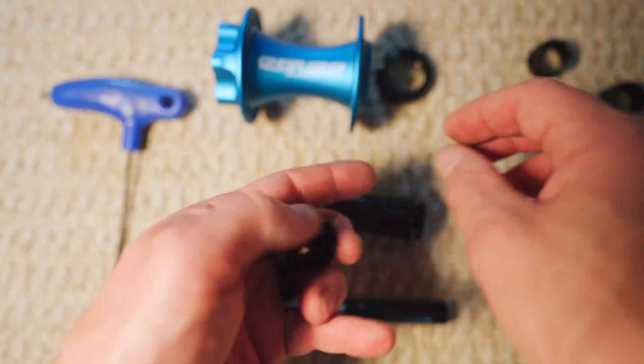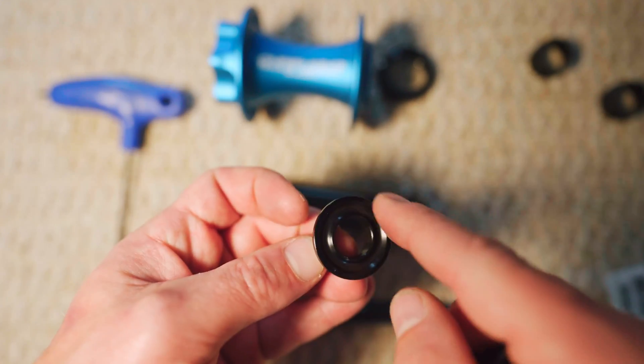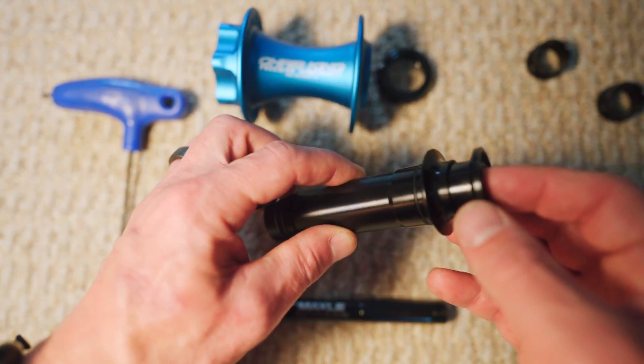Now these look a little bit different because they're a torque cap design. This is designed to sit in a Rockshox fork — there's a different model if you have a Fox fork. But essentially what we'll be doing is just placing these back in here.